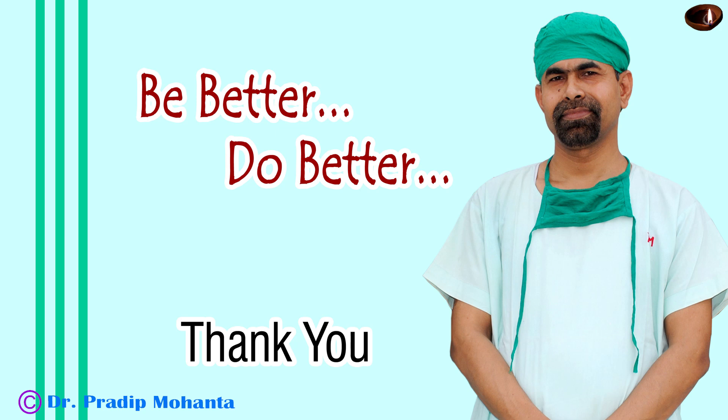Thank you very much for your attention. This patient did very well in the post-operative period. Hope this video will help you in developing your surgical skills. Be a great surgeon and serve your patients with love, respect, empathy, and great surgical competence.